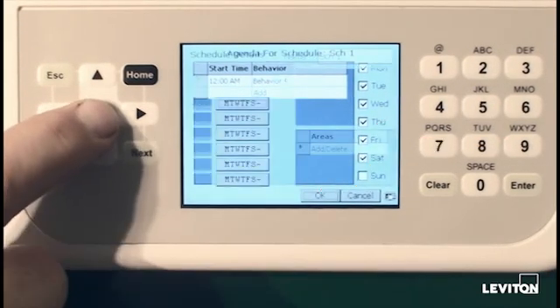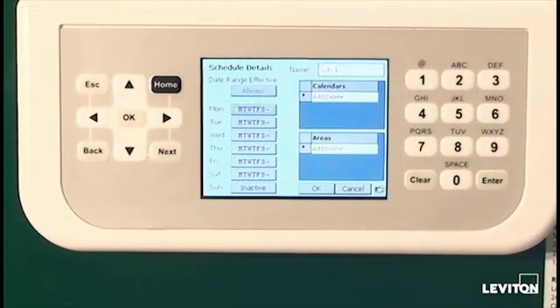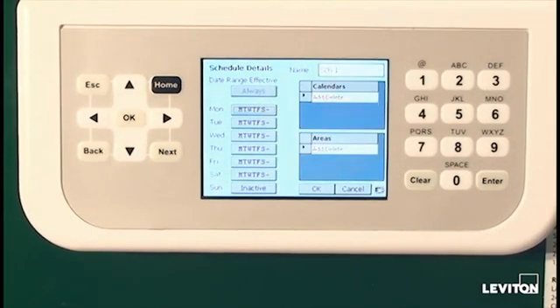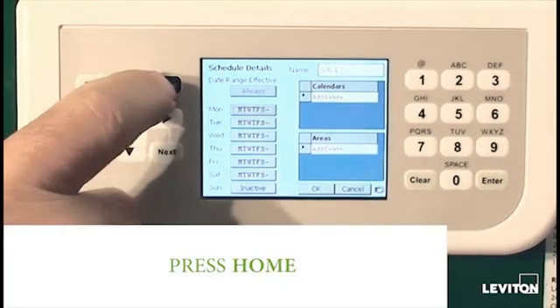Once we get to OK, these changes will be saved. You'll notice the label on the button for Saturday now looks like all the other days of the week, Monday through Friday.